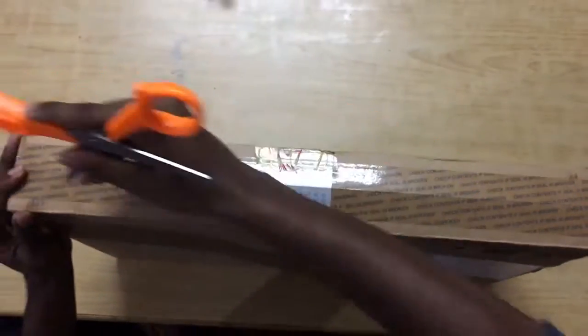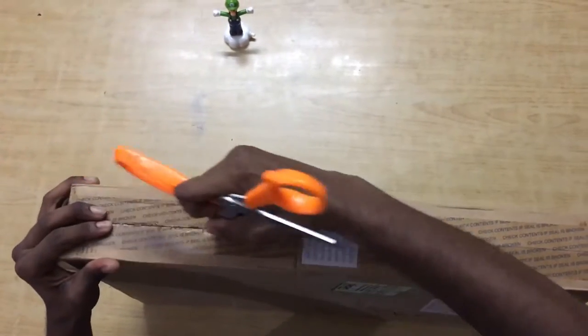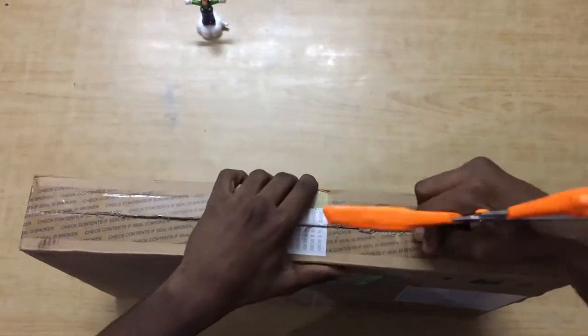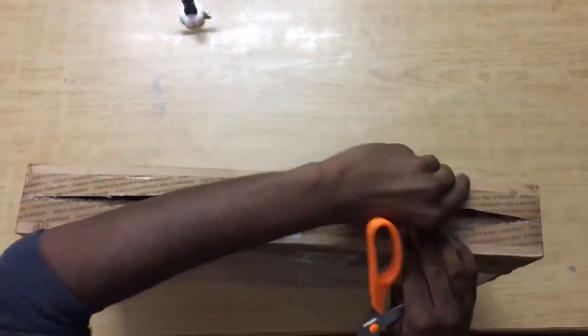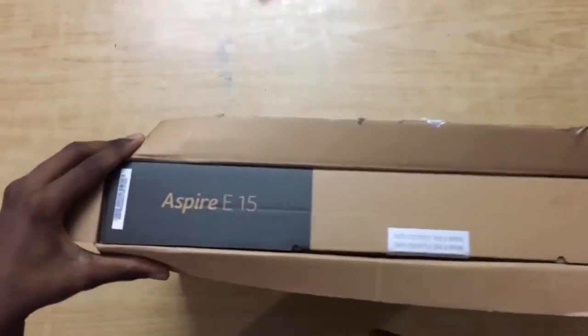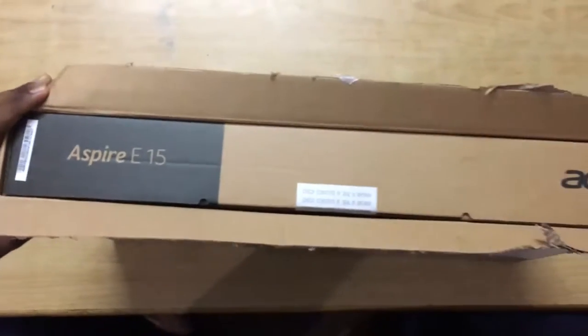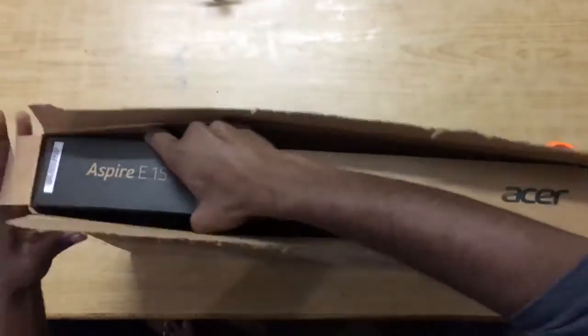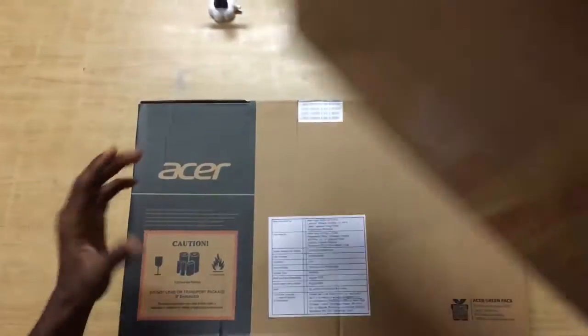Let me cut the safety seal using my scissors. The packing is very nice and sturdy. Inside we have the original box from Acer which says Aspire E15. Let me take it out of the box — there you go guys, this is the box from Acer.